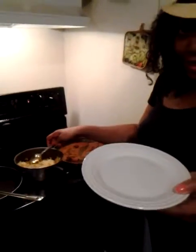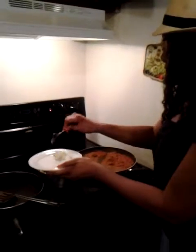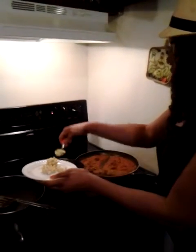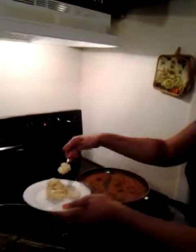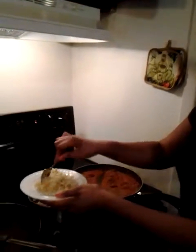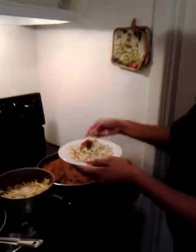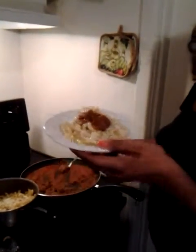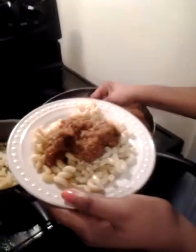Now what you do is you take a plate and start with either rice or pasta — I chose pasta. This has been sitting a while so that's the reason why it's sticking together. But you just put pasta all the way around like this. Then you take the meat mixture and put some on just like that. You can add cheese at this point like I said, or you can add whatever you want.